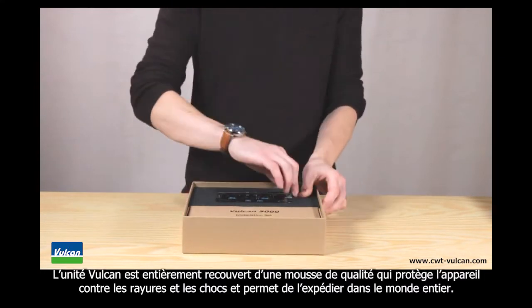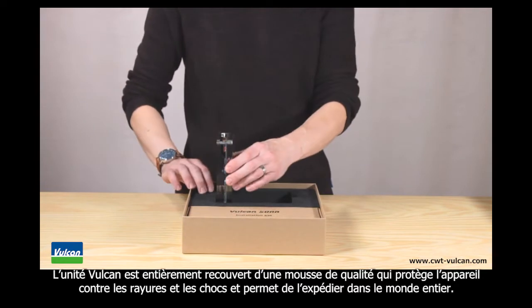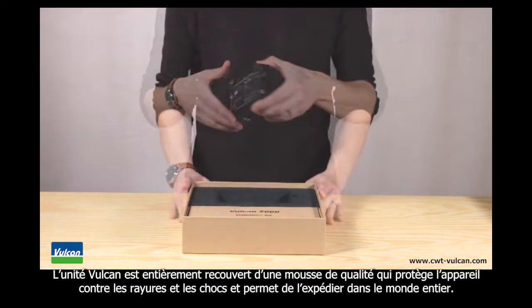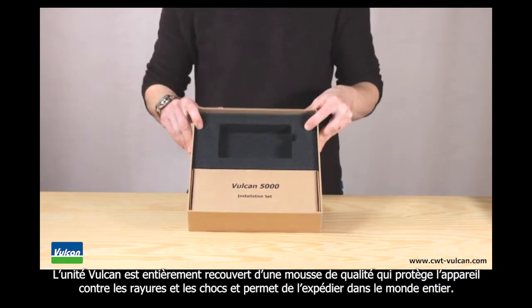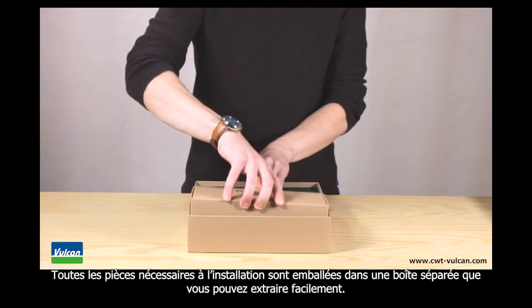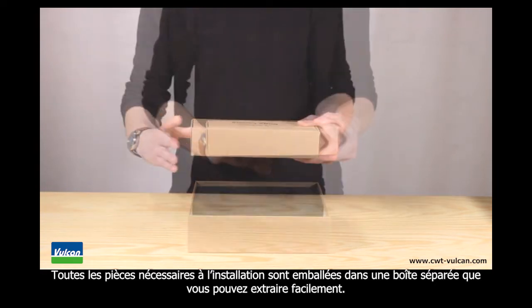The Vulcan unit is fully protected with a quality foam which protects the unit from scratches and impacts, making it safe for shipments all over the world. All the installation equipment is packed in a separate box which you can take out easily.